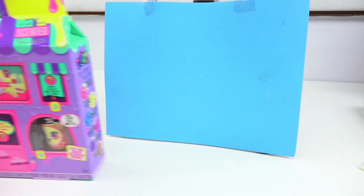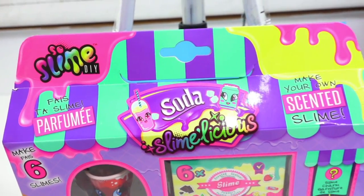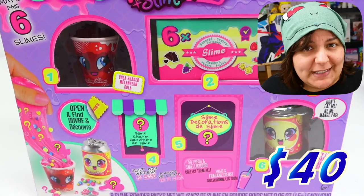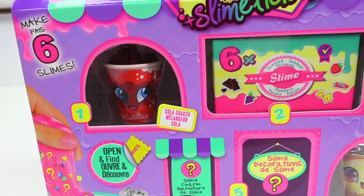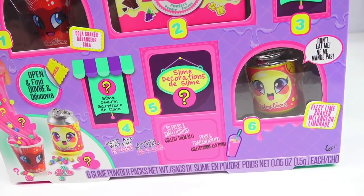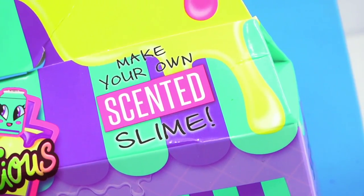Our next victim — I mean, kit — is the North American Craft Kit So Slime DIY. At $40, it is by far one of the most expensive slime kits I've ever bought. What has me excited is that this one seems to be an experience process — there are steps where it says 1, 2, 3, 4, 5, 6, so we have to follow a process in order to enjoy it. And the fact that it's going to be scented — I'm very excited.